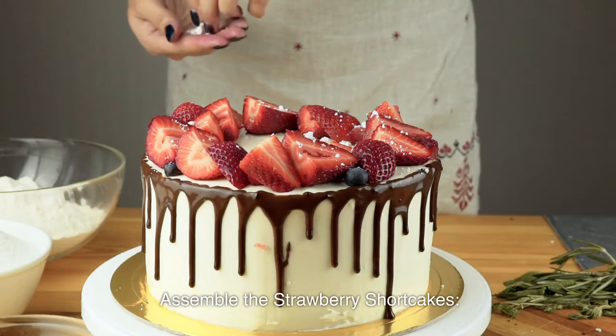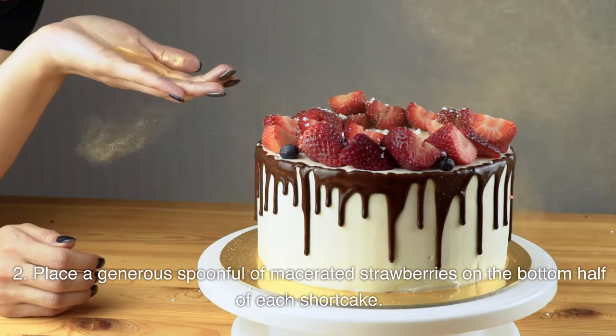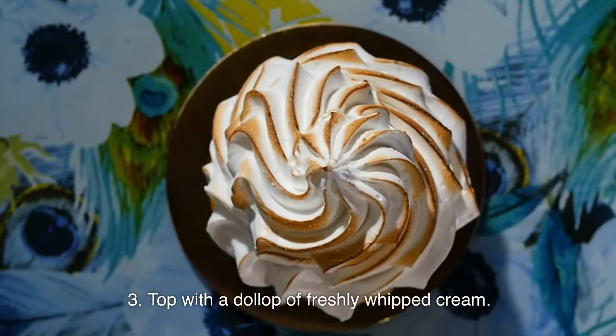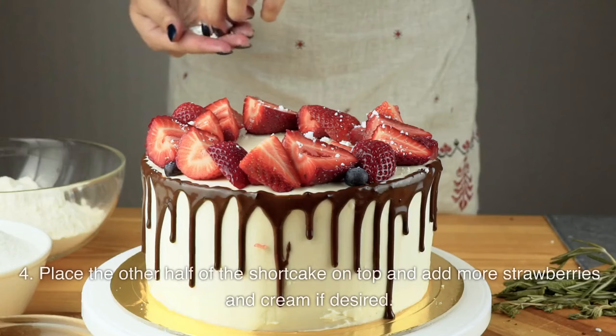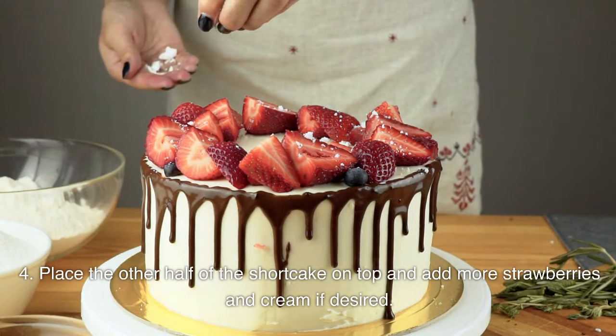Assemble the strawberry shortcakes: slice the cooled shortcakes in half horizontally. Place a generous spoonful of macerated strawberries on the bottom half of each shortcake. Top with a dollop of freshly whipped cream, then place the other half on top and add more strawberries and cream if desired.